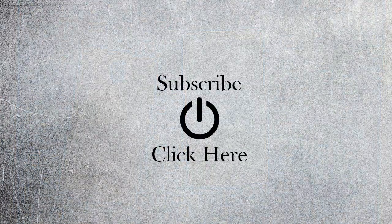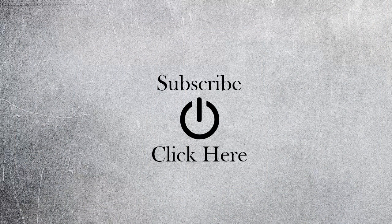If you guys have any questions or comments, if you like it give me a thumbs up. Subscribe to Resetpedia, and thank you for watching. Bye-bye.